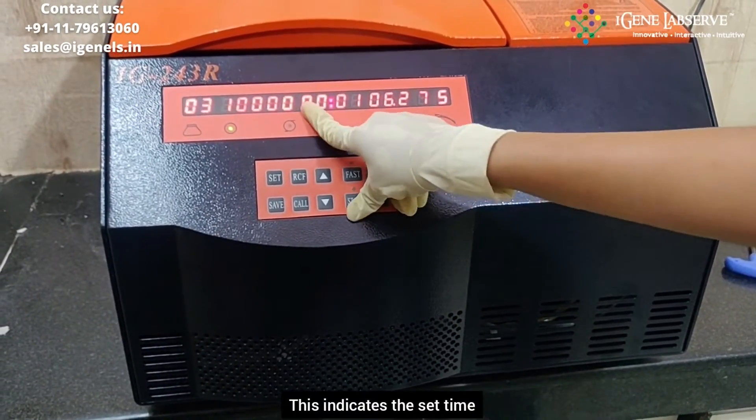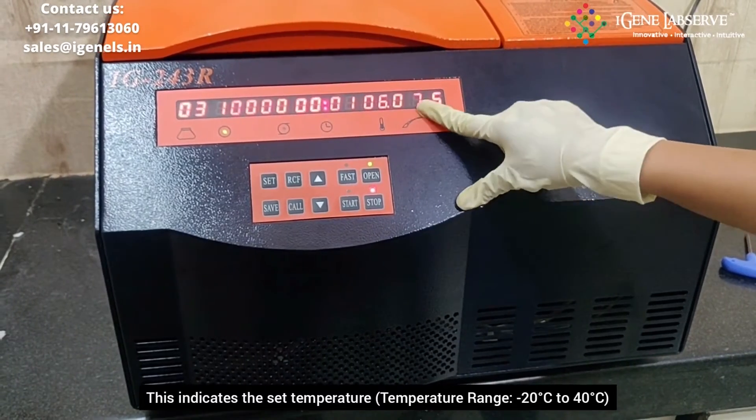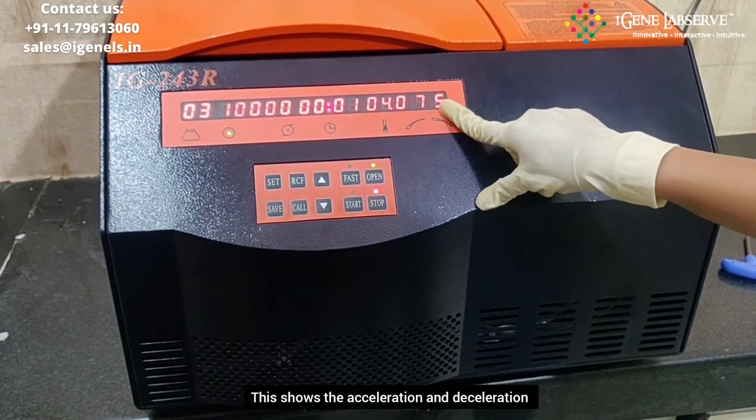This is the timer in hours and in minutes. This is the temperature. This is the acceleration. And this is the deceleration.